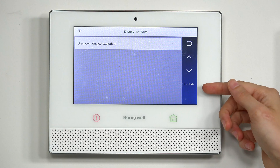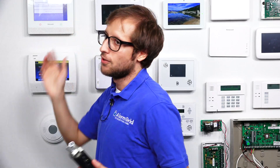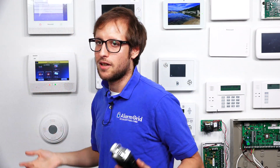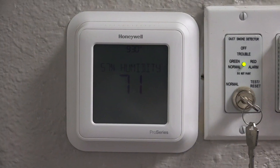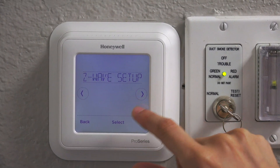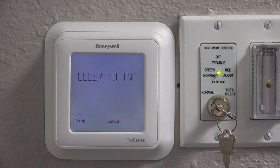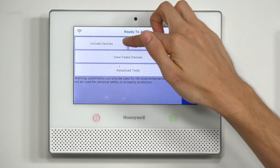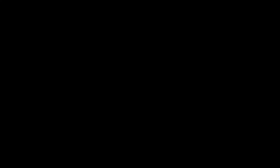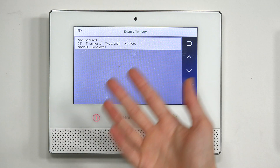You don't have to press the Exclude button again — that will just put it back into exclusion mode. Press the back arrow, and now we're going to include the device. Activate inclusion mode on the T6 — it's the same process as before — and press Include Devices to put the Lyric into inclusion mode. Back at the T6 Pro, tap the screen, go to Menu, scroll to Z-Wave Setup, and press Select. It's now asking us to put the controller into inclusion mode, so we press Include Devices on the Lyric. The device was found, and it has been added to the Z-Wave network.